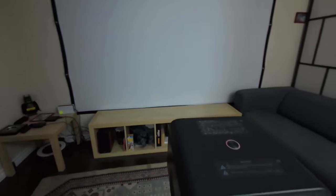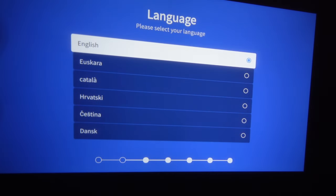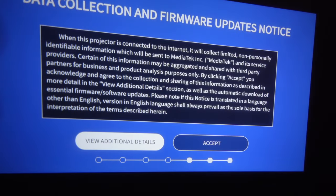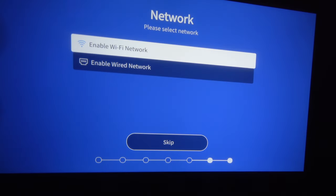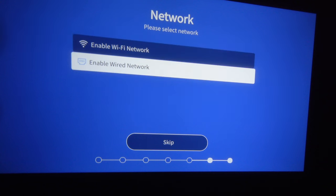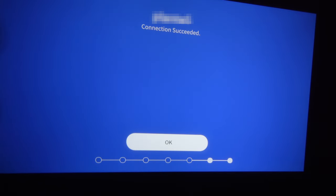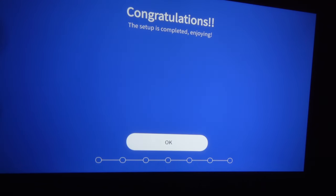Let's start it and show you how to set it up for the first time. The first thing it asks is to choose the projector's placement. The screen appears skewed because auto keystone is not enabled by default — I'll show you how to enable it later. Select your placement option, then choose your language. The projector will adjust its time automatically when you connect to Wi-Fi. Accept the agreements, connect to your Wi-Fi network, then optionally set up Netflix. That's all for the initial setup.